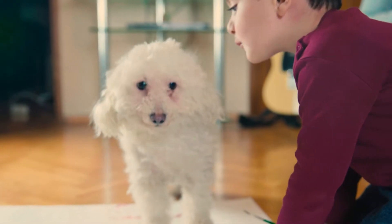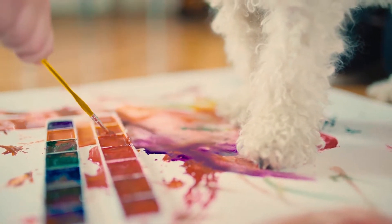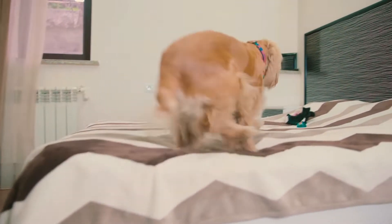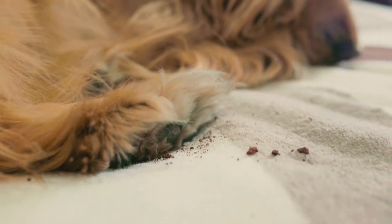And this one with her baby brother — her paintings seem to be inspired by Michelangelo. To them, being messy is fun. Dirt is good. Oh, come on. Not the bed. Not the bed. Looks like this one got caught red-handed.